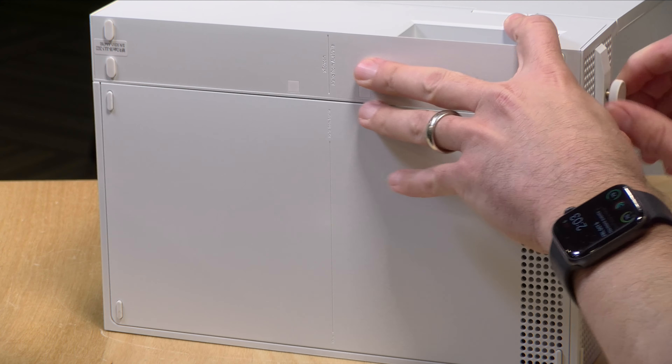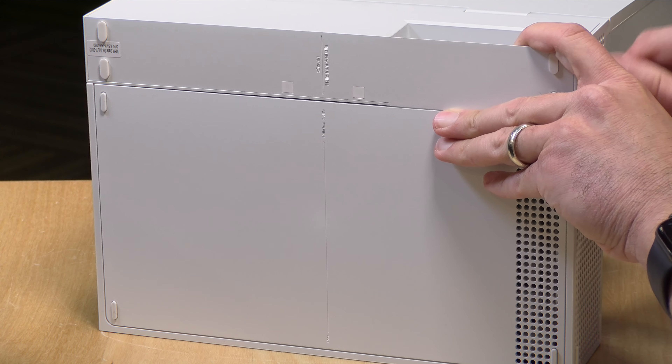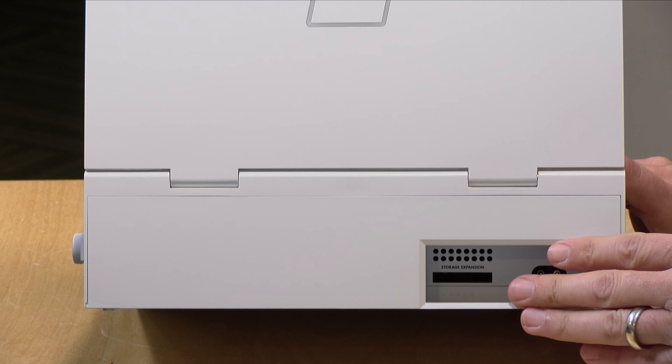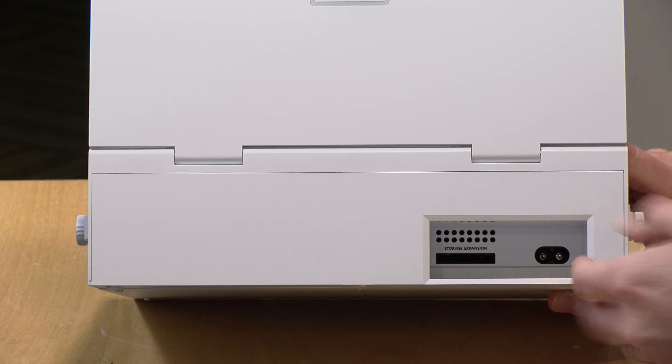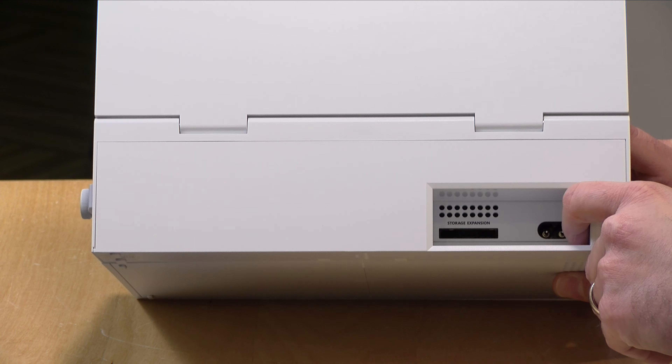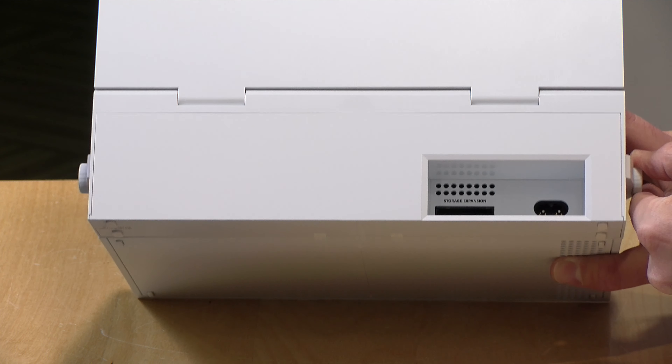When you have this installed, the only gotcha is that you lose your Ethernet port along with one of the other USB ports, as you can see here. But if you're using this in a portable environment like it's designed to be, Ethernet is probably not something you would use. Your Wi-Fi will continue to work.